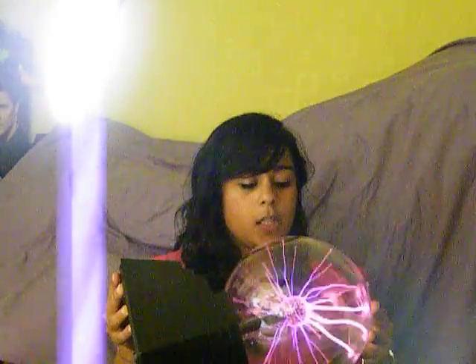So if we touch the plasma ball, the electricity goes through us, and then to the ground. So it's easy to see why, if a light bulb is between the plasma ball and Earth, electricity flows through the light bulb and turns the light bulb on. That's where the magic happens.